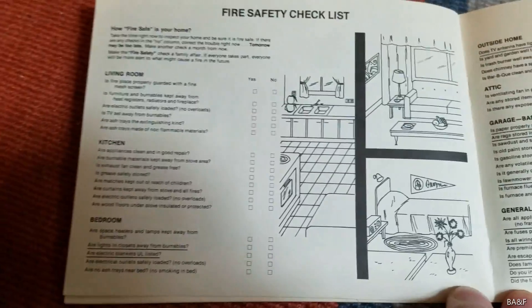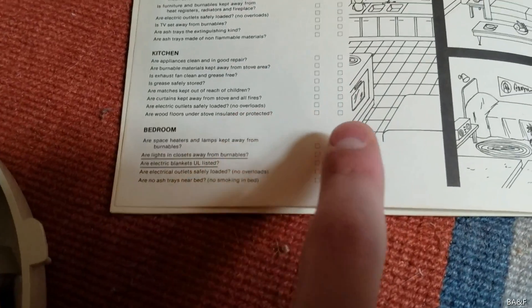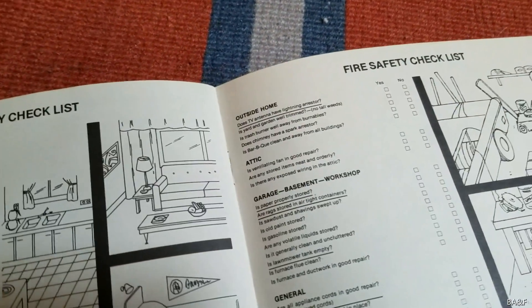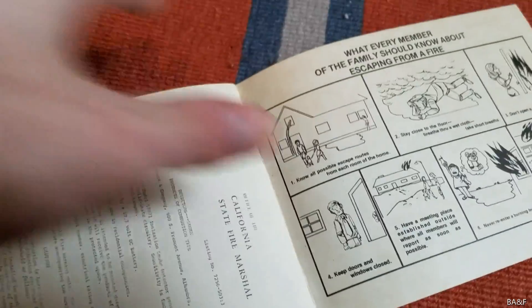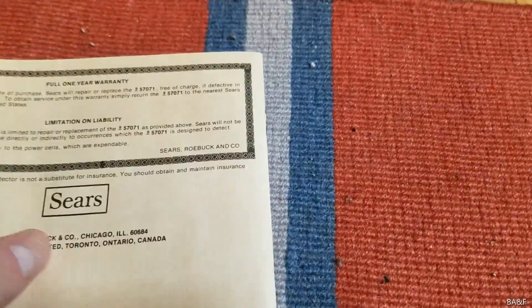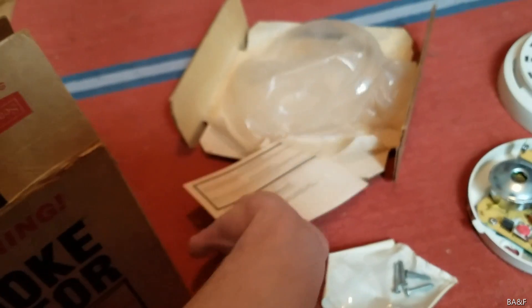Here's a cool diagram of how to maintain and clean the detector, and then how to test it. There's also your fire safety checklist — pretty cool actually. I noticed some things in here that wouldn't apply today, like: 'Does the TV antenna have a lightning arrestor?' Nobody's going to use that — we don't use TV antennas anymore, we use satellite dishes and cable. And then here is your California State Fire Marshal notice. This is dated March 28th, 1975, so the detector was probably manufactured around then.